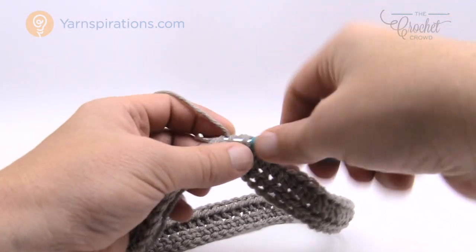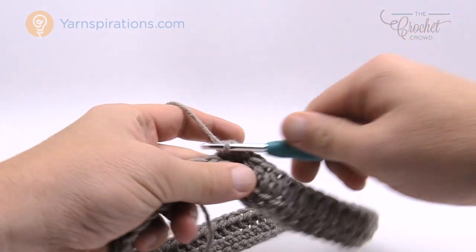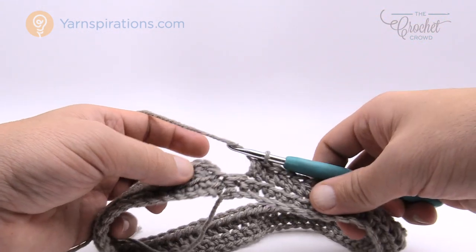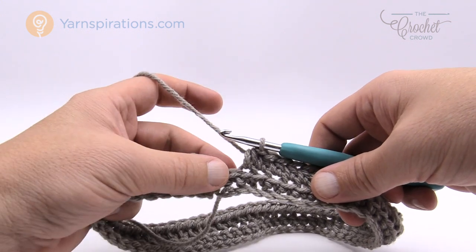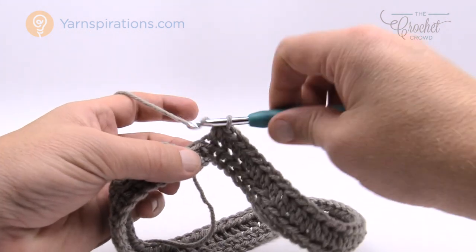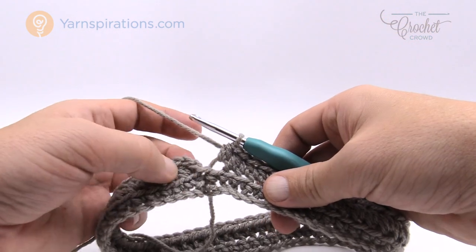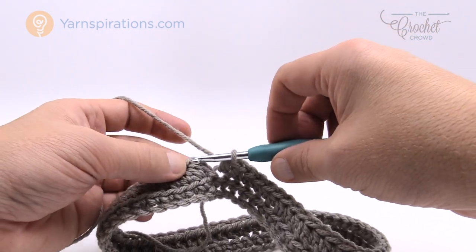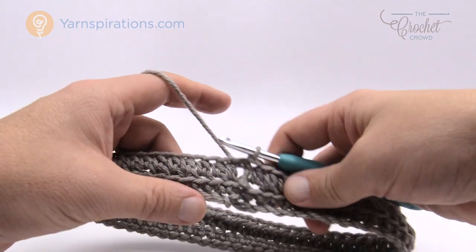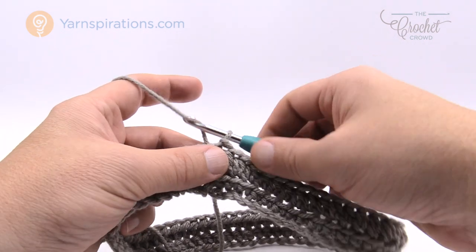I'm finishing up round number two — just half double crochets in the back loop going all the way around. Make sure you do not add any extra stitches by accident. You might think you have one stitch left but actually have none — that chain extends into a stitch, so it's part of this one. We're joining to the top of the beginning half double crochet. That was round number two, which you'll be repeating again in the future. Let's move up to round number three.